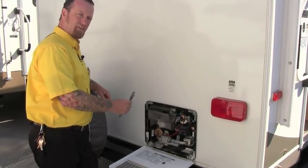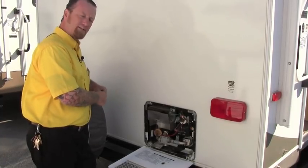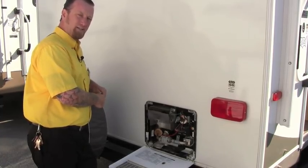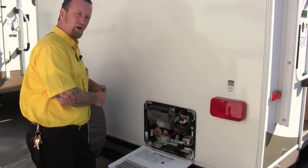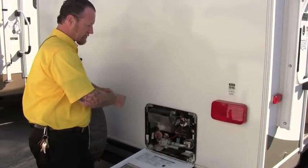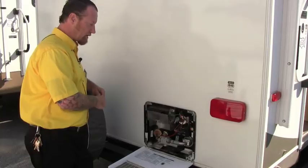Once we drain the water out of this tank, if this camper gets plugged in that element will come on, and with no water in that tank you will burn out the element and it will need to be replaced. Before emptying this tank, make sure the electric elements are off — either from the switch inside, the service switch on the water heater, or the breaker inside your RV — that way we won't run into troubles down the road.